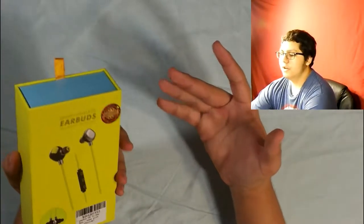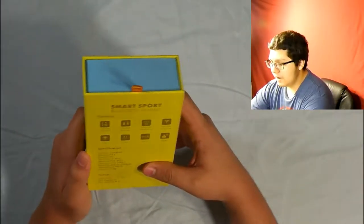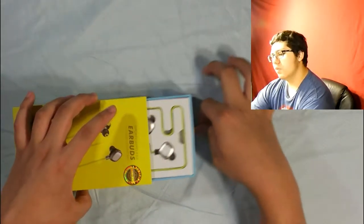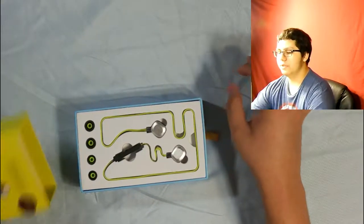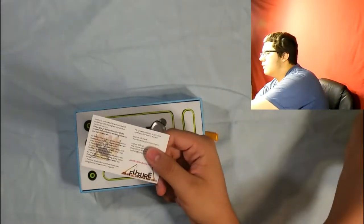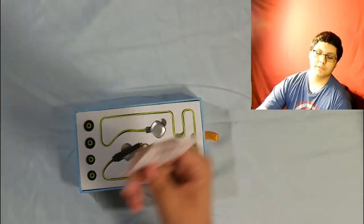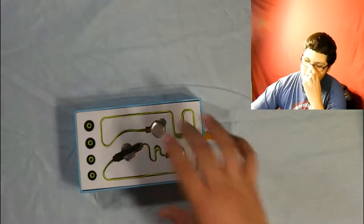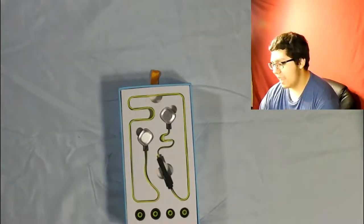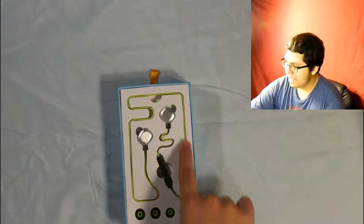Now, the packaging — it's a little dirty but it's all fine. This is obviously for working out, earbuds that you take to the gym, go on a run maybe. Here it tells you the different things that are in there: talk time is 6 to 8 hours, music time is also 6 to 8 hours, but standby time is 240 hours. That's a huge gap, but it's expected. 8 hours — that's pretty good.